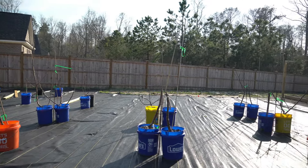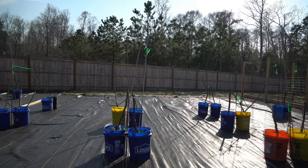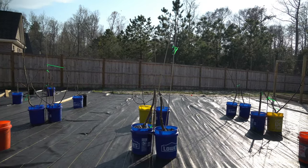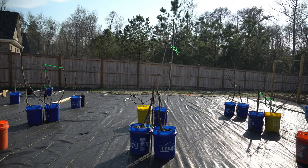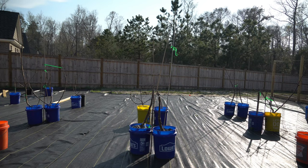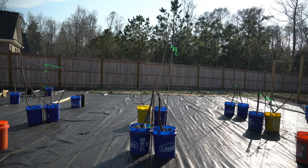Before I get too far in this video I want to explain that the instructions I'm going to give you are specifically for container trees. If you have trees that are in ground you can treat them a little bit differently. With fig trees that grow in ground you may want to look into fertilizing with a very balanced organic fertilizer and go organic with your approach, because the root system with in-ground trees is very extensive and can search all over the earth for nutrients. That's not the case with container trees. When you grow fig trees or anything in containers, the roots can only search within those containers for nutrients.